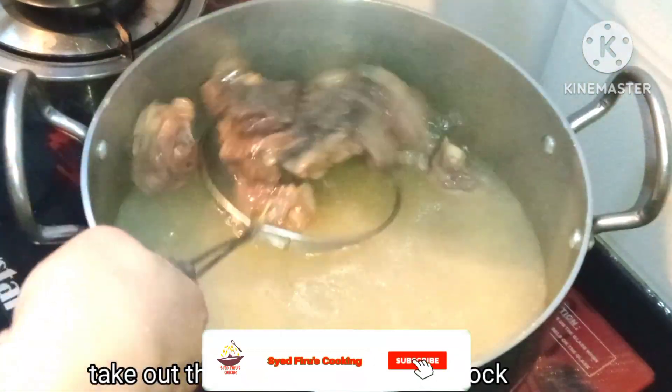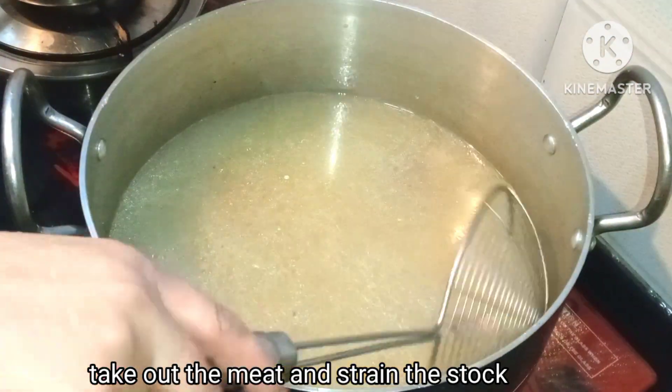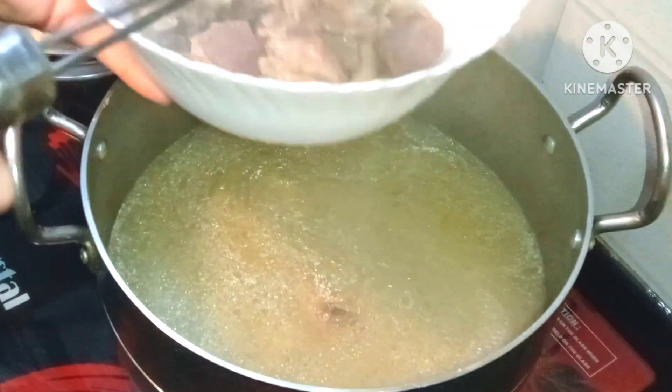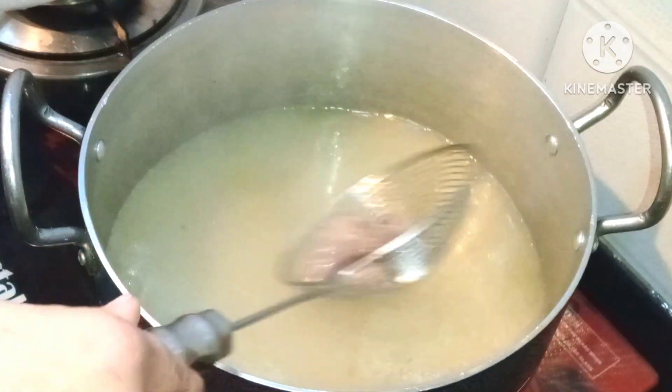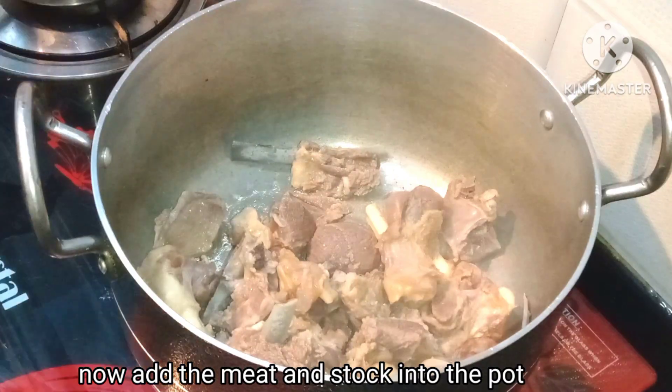When the mutton is 50% cooked, we will take it out into a separate bowl and strain the stock so the garlic is separated. Then we put the mutton and strained stock back into the pot.